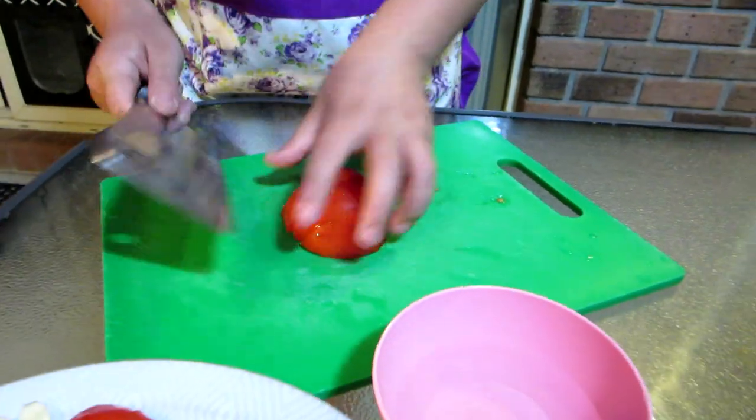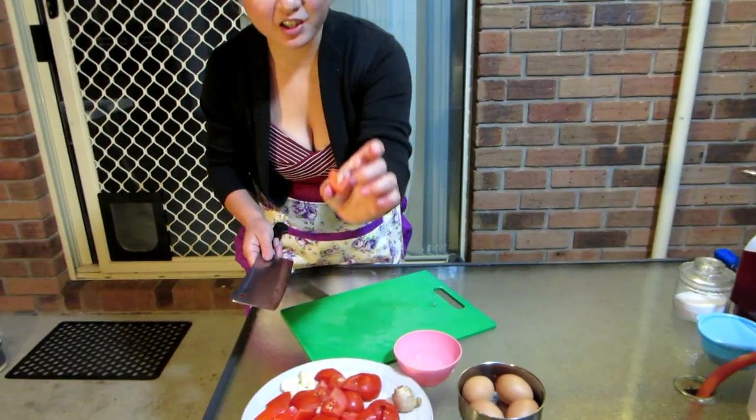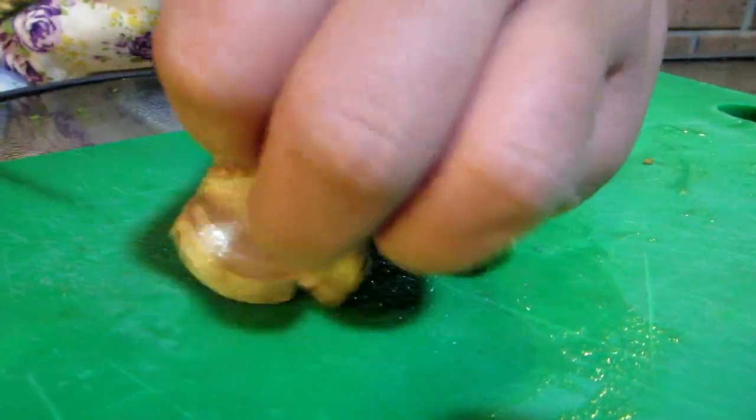Once you've cubed them all up — killing the mother last so she can watch her children die — then you want to slice the ginger into very thin strips. There's a word for cutting into very thin strips in cuisine talk.